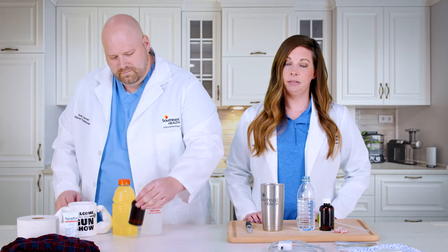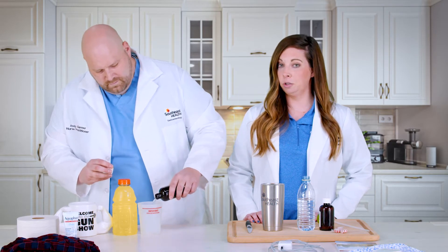One of the most common preps that we use in our practice is SUPREP. It is a split dose prep. It is six ounces of prep that you pour into the cup that's provided and then mix with a clear liquid of your choice.